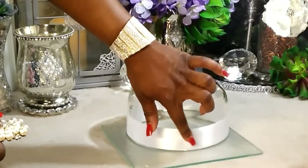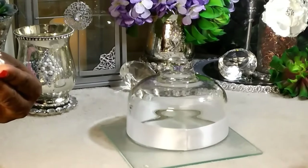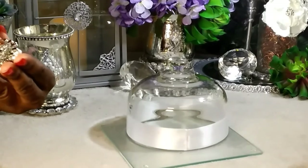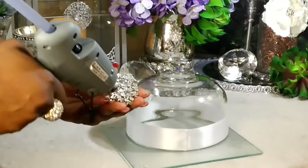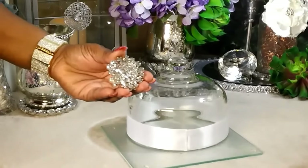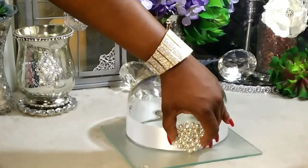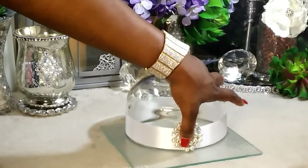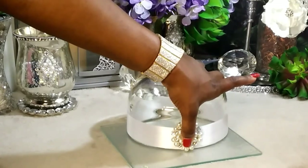Starting right where we did that closure, we're going to take some hot glue and apply it to our brooch. I'm just applying hot glue to the brooch — that's all I'm doing — and then we're going to place the brooch right here, press down, and there you go.